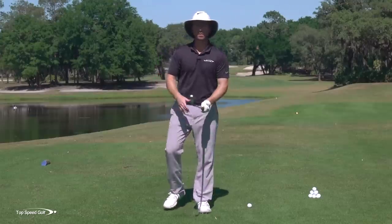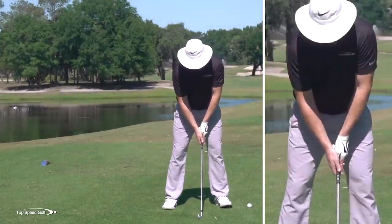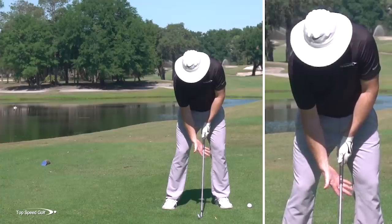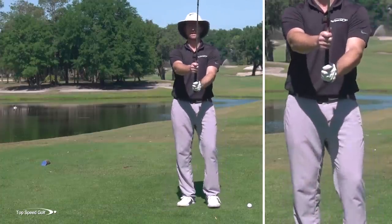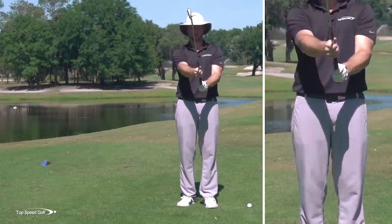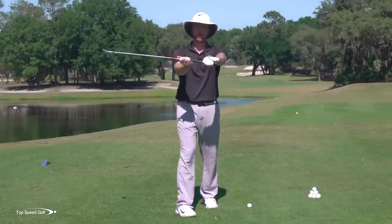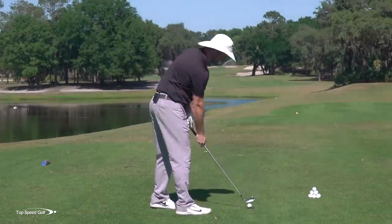Let's jump right in. Take your normal grip, then slide your right hand down so about half your right hand is on the shaft and half is still on the grip. Your hands will look just like a normal grip would — you're just sliding them apart. This is what a lot of people call a split hand grip, but there are a couple of modifications we're going to make.